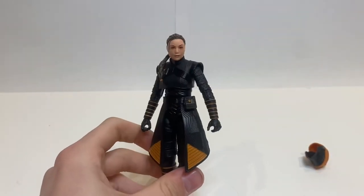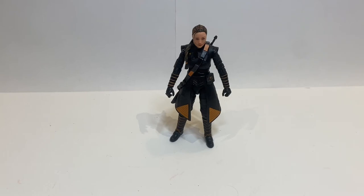So fairly standard articulation. I maybe was expecting a little bit more — just like maybe those butterfly joints could have been more obvious. But other than that I'm fine with it. So let's get on to the comparisons. I have about five comparisons that I want to do here.